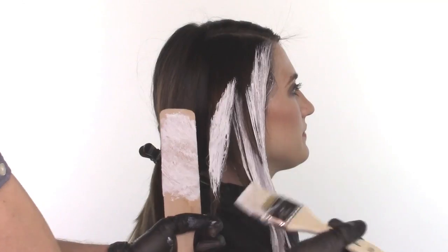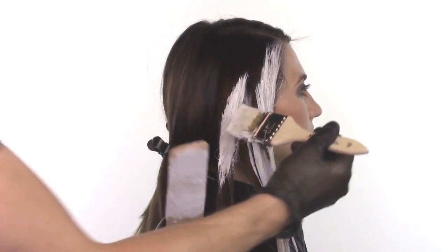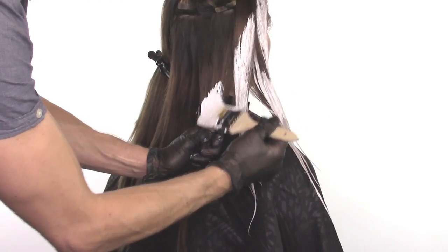We will start high with this application moving towards the hairline. We will take our next section, and we will apply this a little bit lower, going diagonal back.